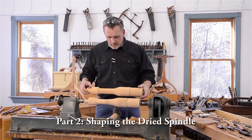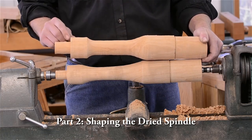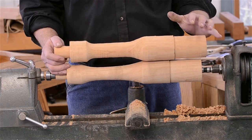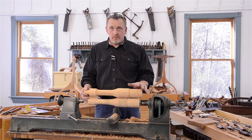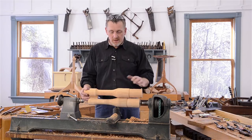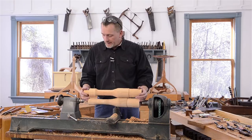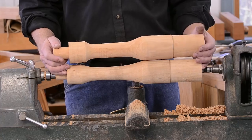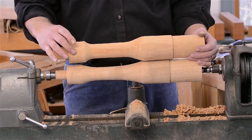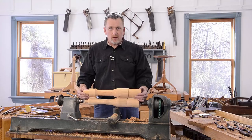I've changed the spindle here in the lathe to one that's a little bit drier. Something I didn't address just a minute ago is drying this stuff. If you can get it, cherry is one of the easiest woods to dry — it tends to dry with few defects and doesn't trap water in it like white oak, which is my nemesis. A thick piece like this does take a little while to dry.